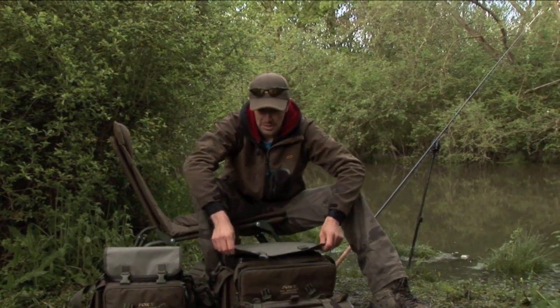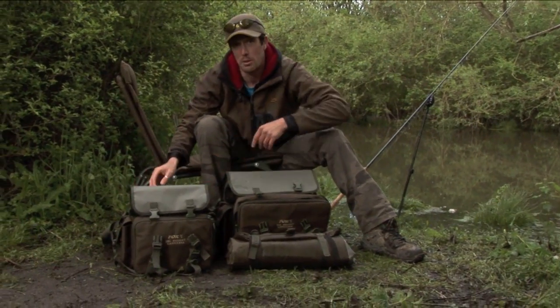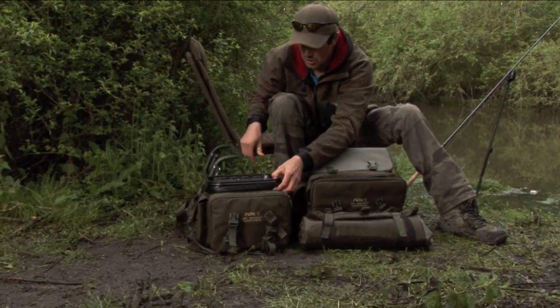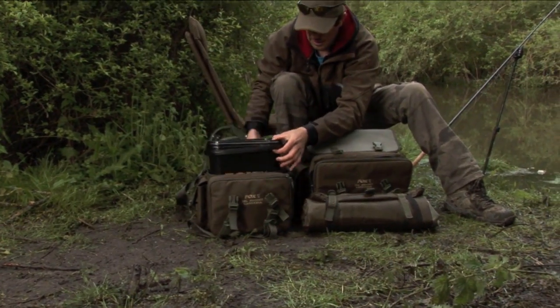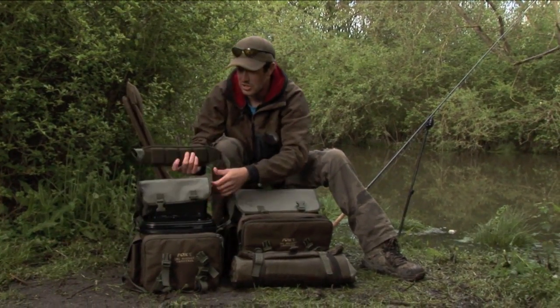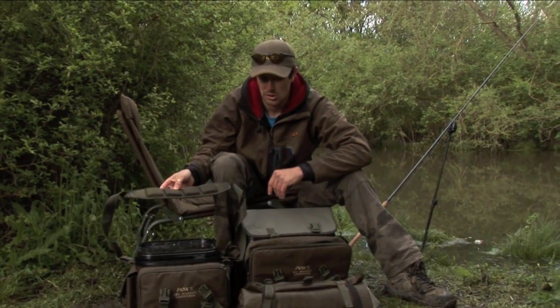You're not always going to be out for a full day session, and in that instance the 12 litre model might be more appropriate. The 12 litre bucket slots into the middle, and as with the 16 litre bag it has all the main features including a padded strap which makes it ultra comfortable when you're moving swim to swim.